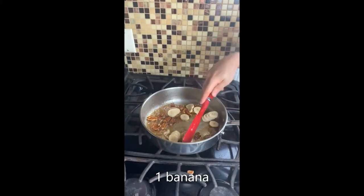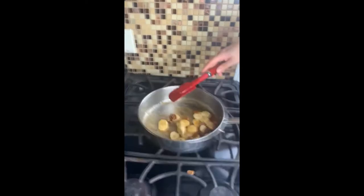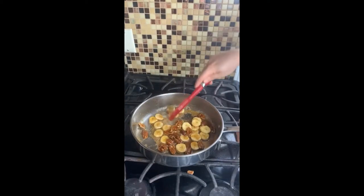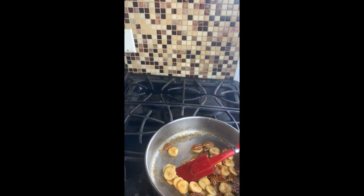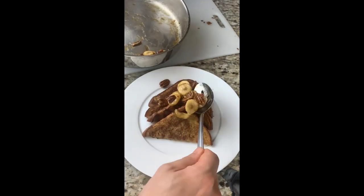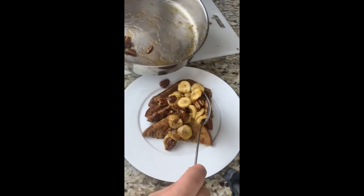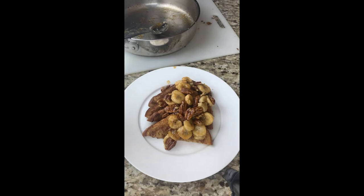We're going to reach over and grab our banana that we sliced earlier and introduce it to the party. Keep everything moving — you really just want to cook the banana just long enough to soften it up, blend the flavors in there, and get it all nice and happy. That's it, folks. Go ahead and cut your French toast into triangles, fan them out, and start spooning your bananas and pecans — all that goodness — right over the top. Be careful not to make a mess, but if you do, just wipe the edges.